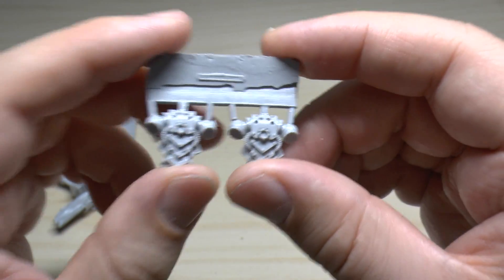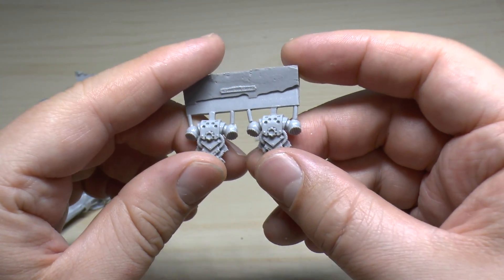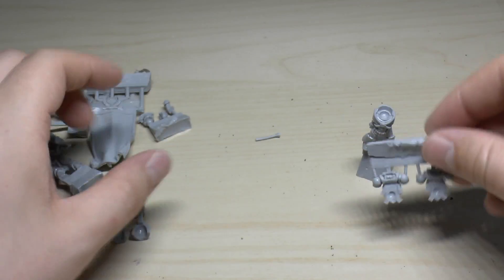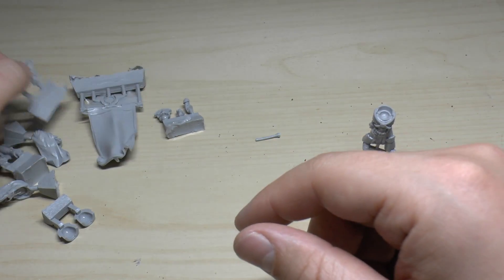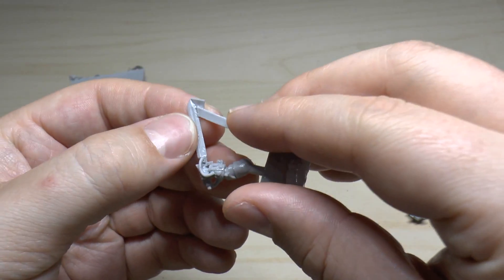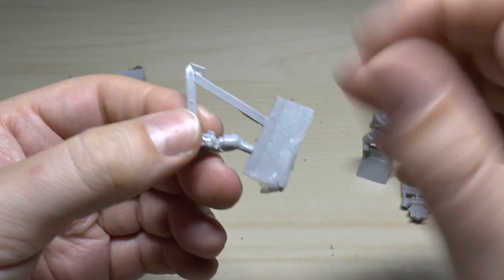The power packs look exactly the same as the plastic counterparts — if anything, a little less detailed, not as much depth. We've got the sword which looks sort of bent, and you just know that bit there is going to tear away when I clip it.